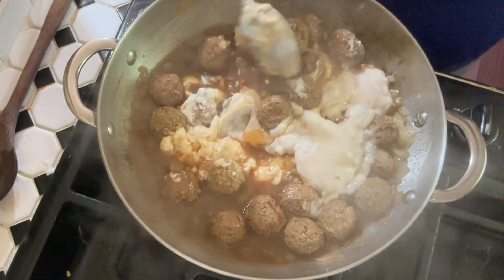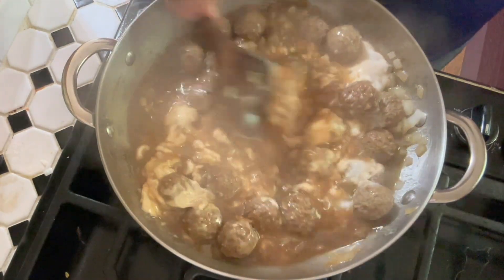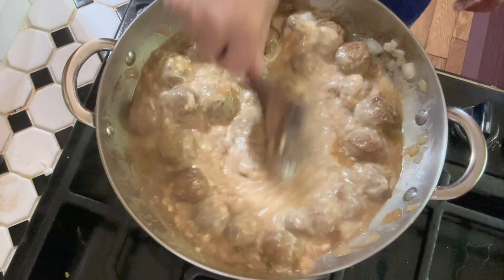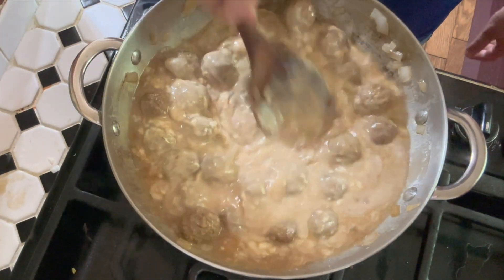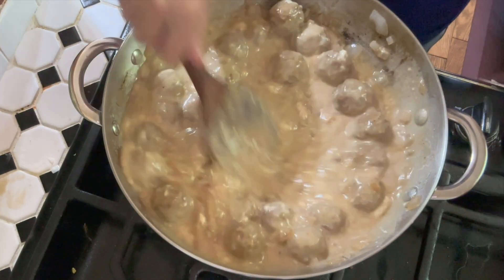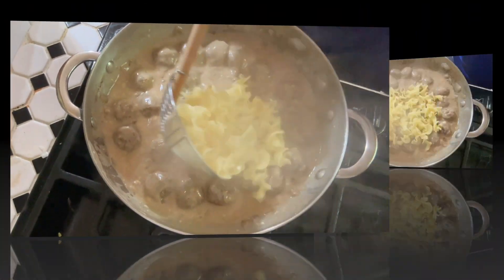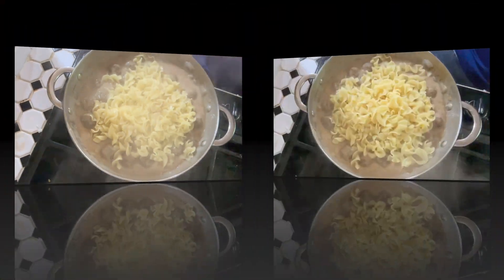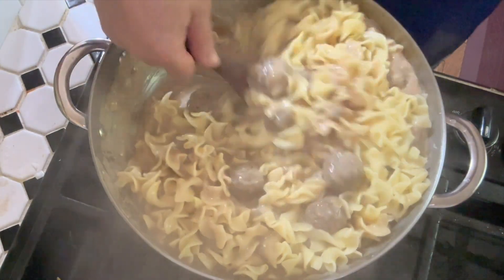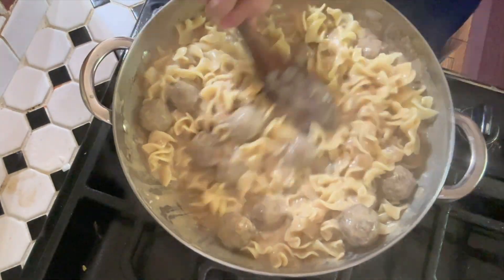We're going to stir that up with my big spoon. What we want to do is bring it all together so it doesn't look curdled. When you first start stirring it will look a little separated, but just keep stirring and it will come together. Now we want to add the noodles — drain them and just add them right in. Stir those in. This is where it may thicken up and you may want to add more stock. Mine is pretty saucy but I might still add a little bit more. Doesn't that look good already?